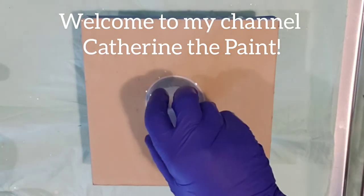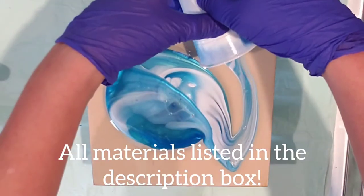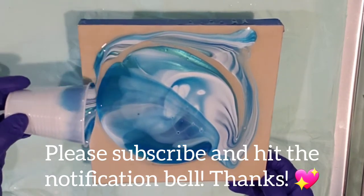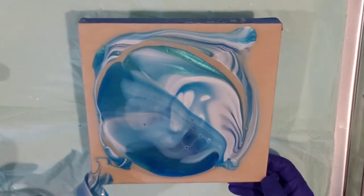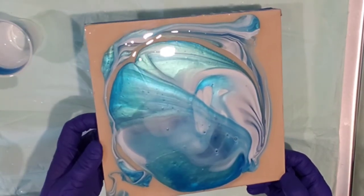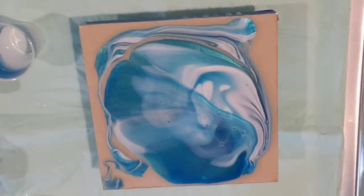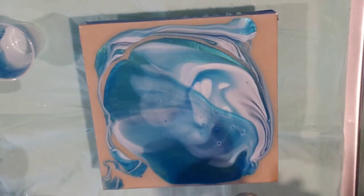Welcome to Catherine the Paint. Today I am doing a flip cup with resin. I had some leftovers so I just dumped them in one cup and left it sitting. I put some clear resin down on the board first — this is a 10 by 10 inch wood cradle board. I thought it was recording and didn't get the intro, so I apologize. There's also another part missing up ahead. Let's just enjoy this — I haven't done very many resin paintings and I'm just learning and experimenting.